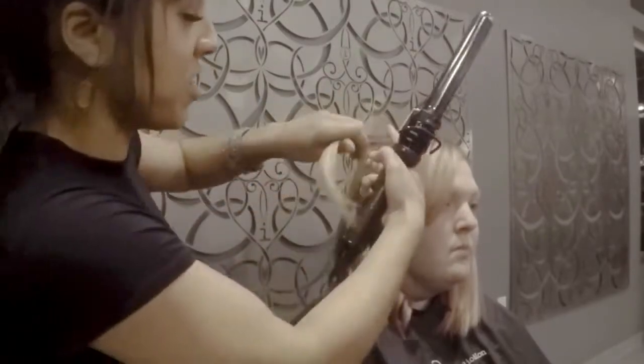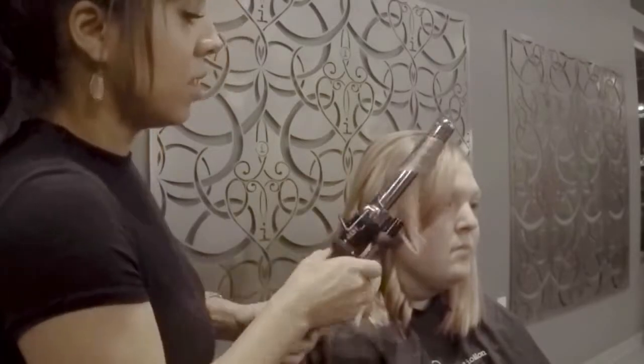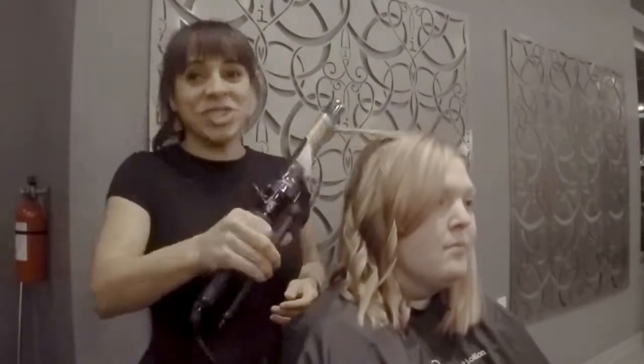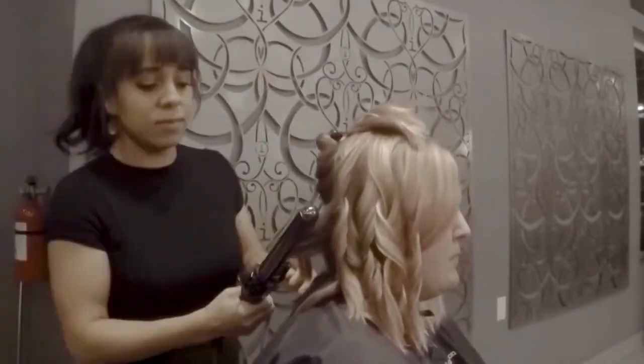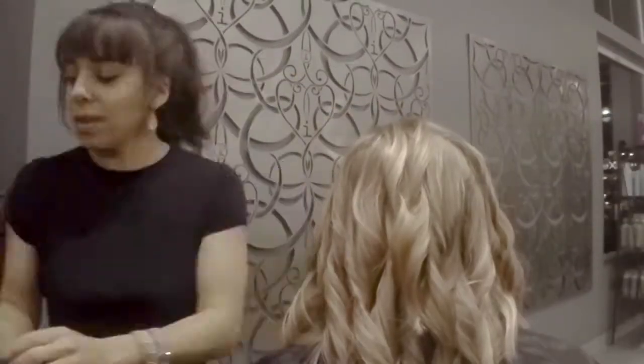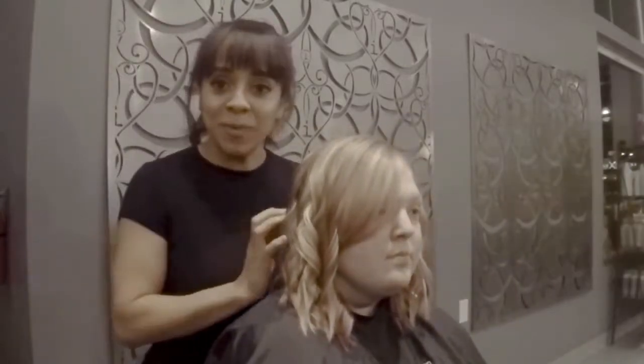Around your face, I just continue to curl away so we don't have the hair going in front. I'm going to let them flow for just a second, and then I'm going to open and break them up.